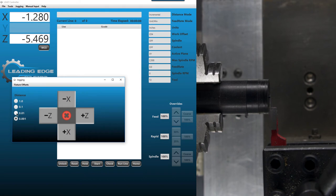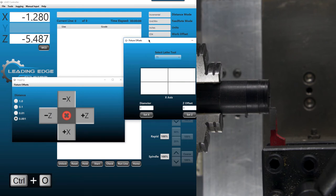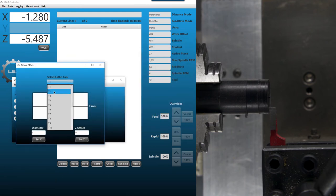Lightly kiss that surface with the tool. This particular tool is 0.125 wide. Open the offset menu with Control O, make sure we're on tool two — always remember to select the correct tool, otherwise you'll put the offset in the wrong place. The width of that tool is 0.125, so we enter 0.125 and hit Set Z. You should see your work coordinate system up here set to 0.125. Now we know we did that right.